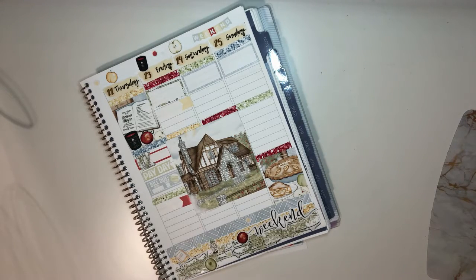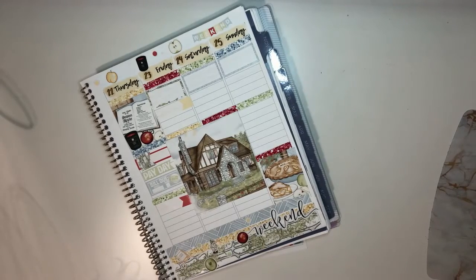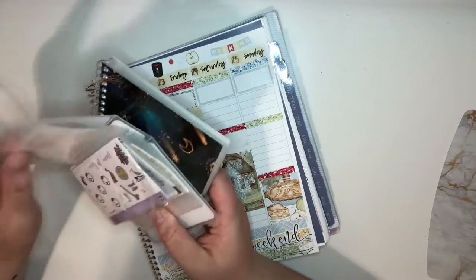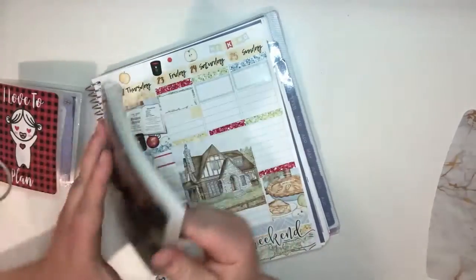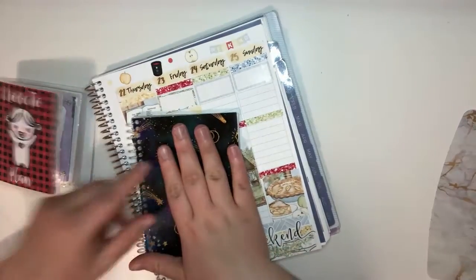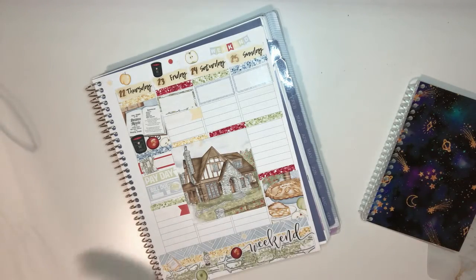Today is Saturday and I already have quite a bit to fill out. I'm also taking these out because these are all samplers. What I think I'm going to do is take these, see which ones I'll realistically use, and put them in my reusable sticker book — which I think is a video in itself.